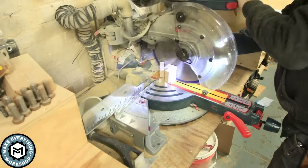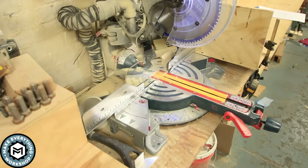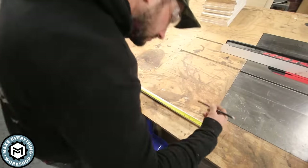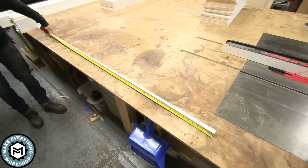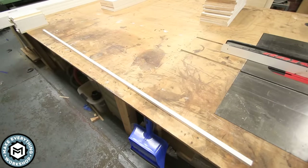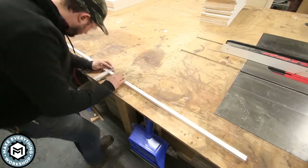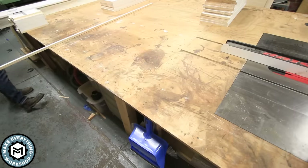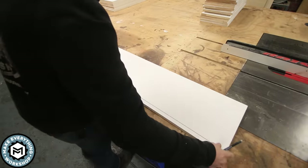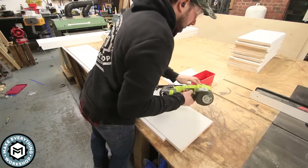Back on the miter saw I cut the shelf blocking. I'm not using a sophisticated shelf mounting system — I'm basically just using blocks that are going to be pinned and screwed to the side panels of each cabinet, and those are what will hold my shelves up. The glue and 18-gauge brad nails I'm using are more than enough to support shelves of this width, making this a quick and simple way to build the cabinet.